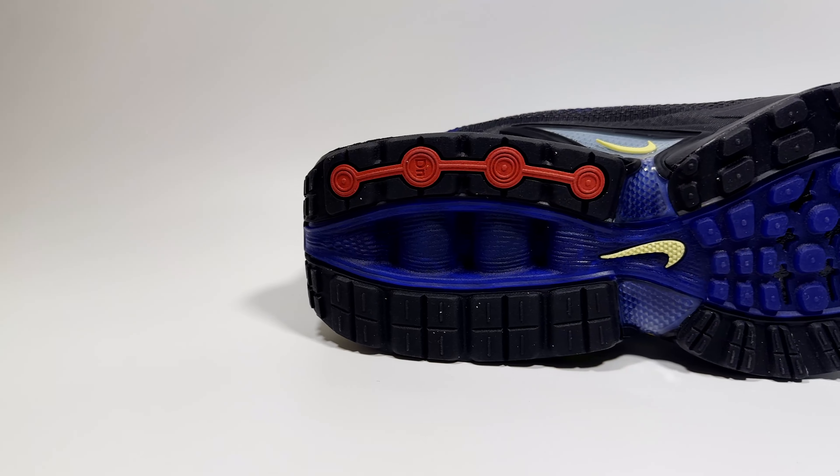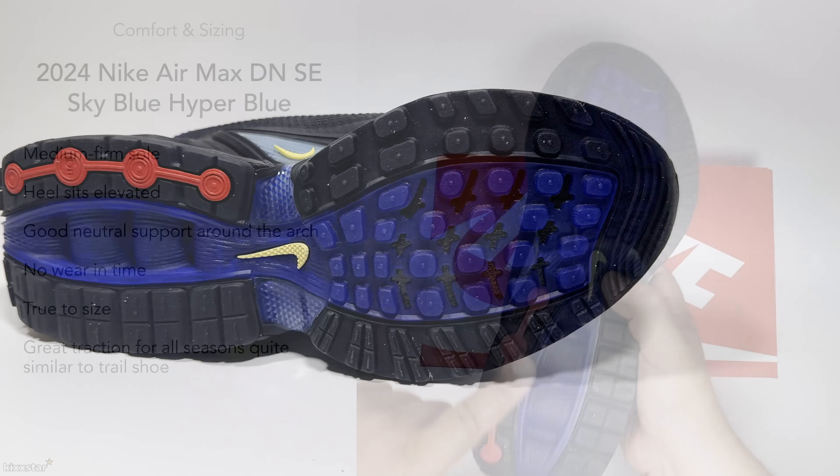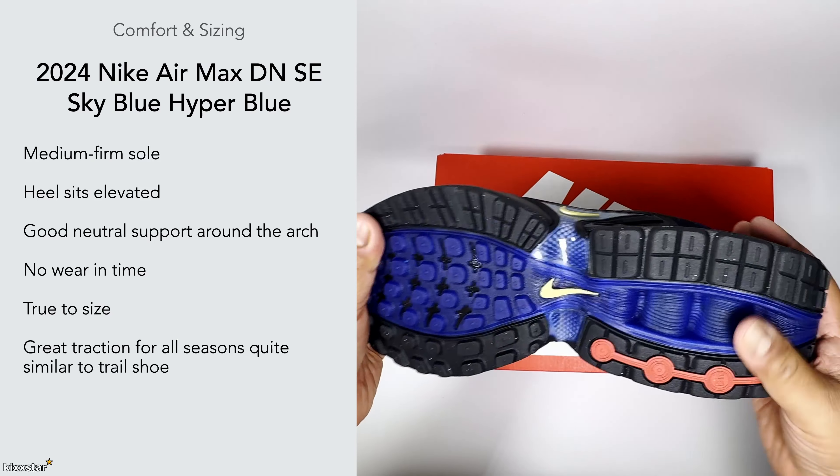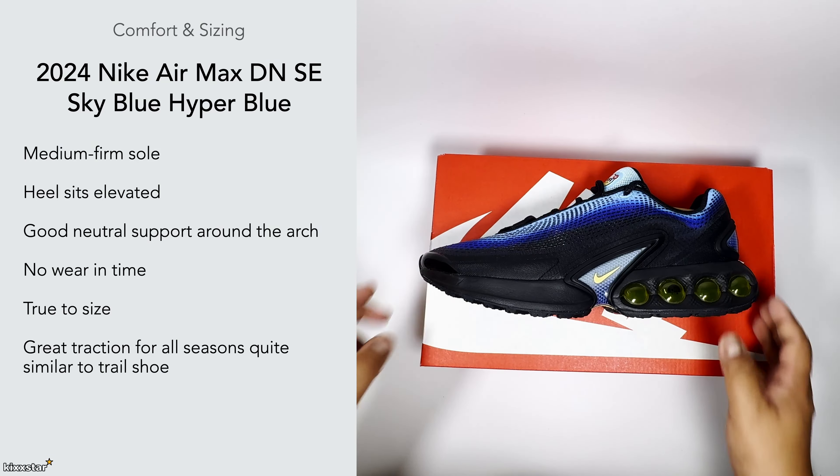These have really good traction. Being a newer model, even though it has this almost waffle-pattern style outsole, it feels very nice on foot and very grippy — you can feel that especially on the surface.